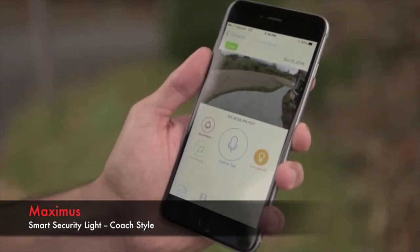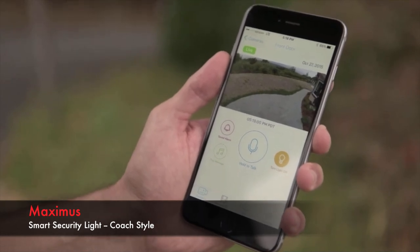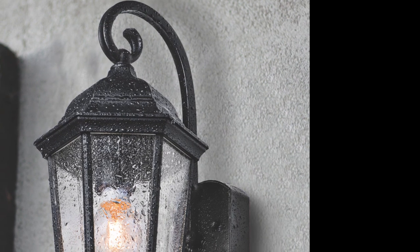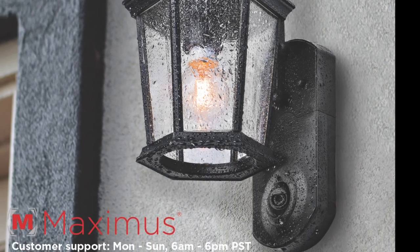Finally, download the Kuna mobile app to set up your newly installed outdoor light and get started with Kuna's great features. If you run into any issues or if you would like additional help, please reach out to us.